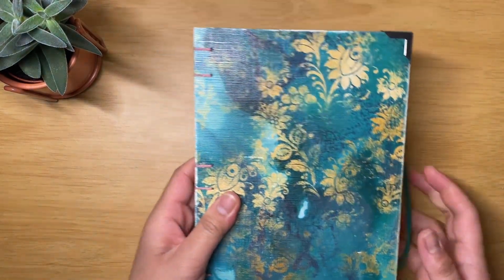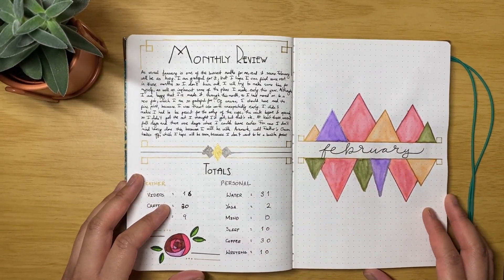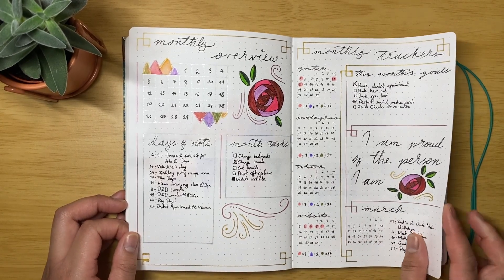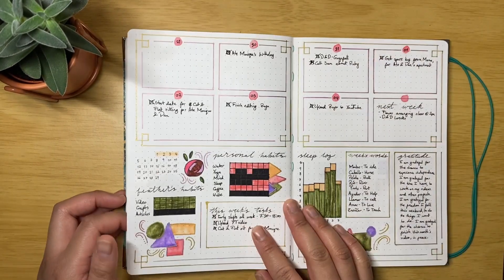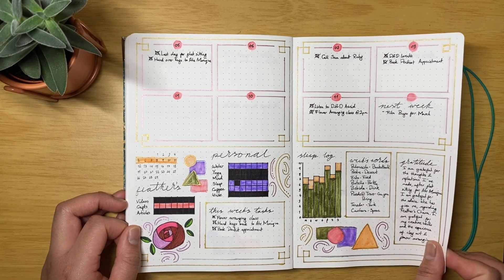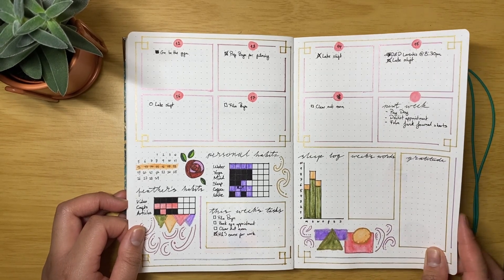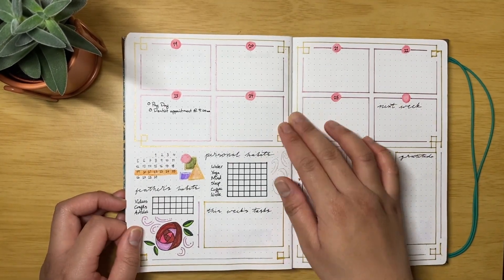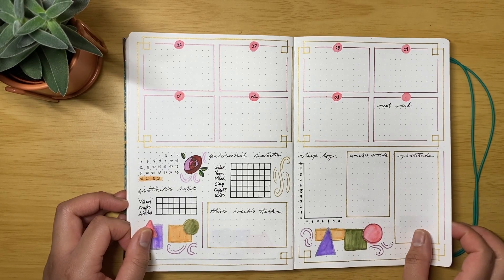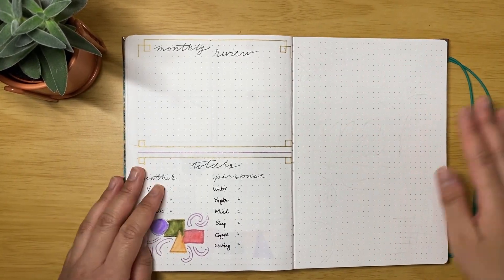Apologies that this video is late — I had planned to upload it on the first but things got really hectic. Let's begin. As you can see, I've started flipping through the February spread, and it has been a very busy month. Although it looks bare, there was just so much to do and there have been a lot of changes — but I'm still in the same job as I was in January.